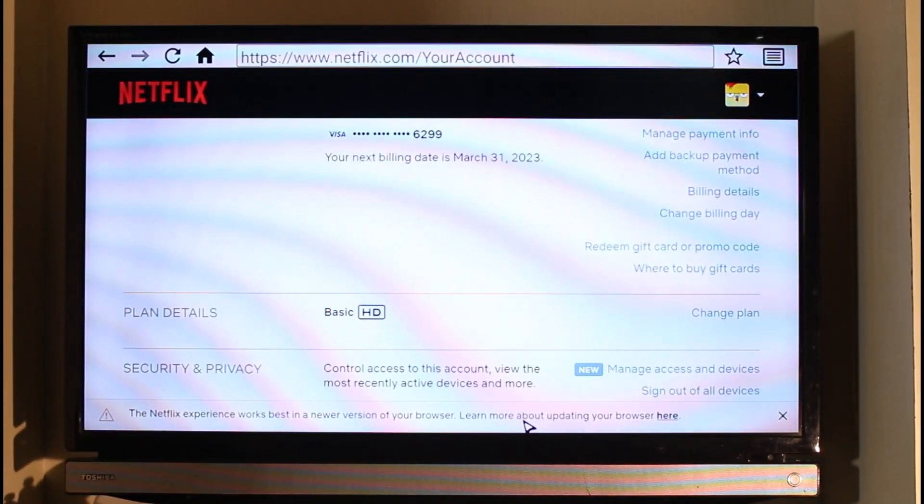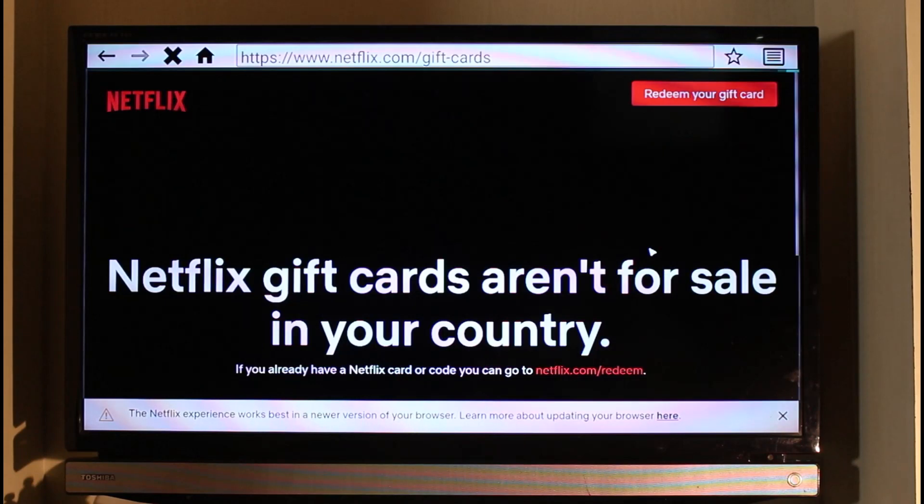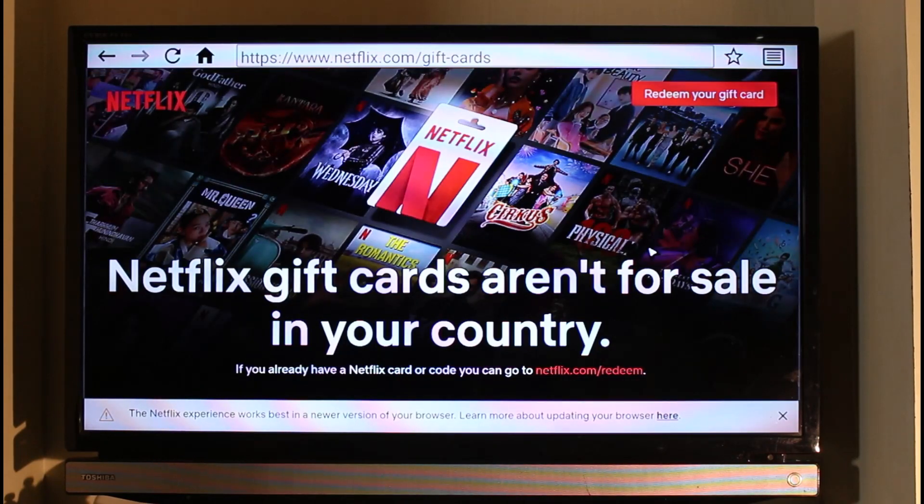On the account page, you simply have to look for the option called 'Redeem Gift Card or Promo Code,' which is generally going to be at the bottom right-hand side of your screen. Just find that option and click on it. After you come to this specific page, on the top right-hand side you'll find the option called 'Redeem Your Gift Card' — just click on that.